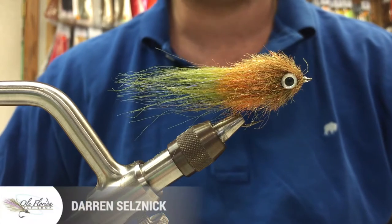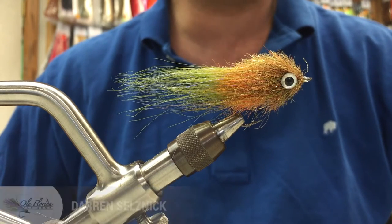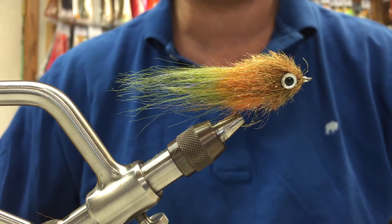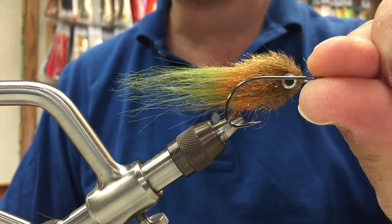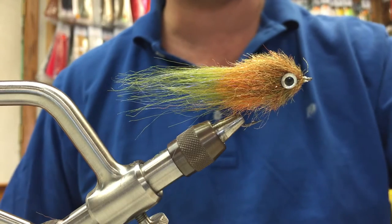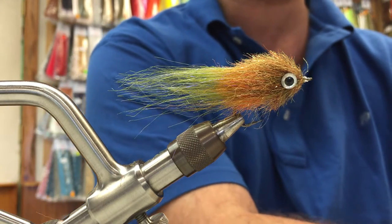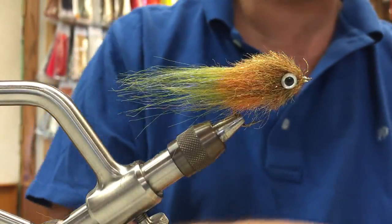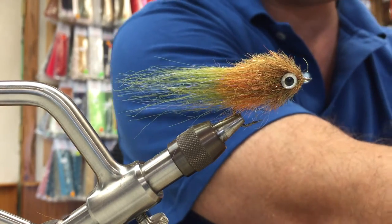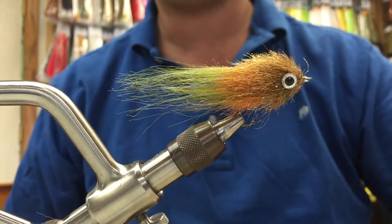Today for our tying lesson we're going to tie the Brushy Bait Fish — really easy tie. It really consists of two materials: a hook and some eyes. The materials we're going to use are a Gamakatsu B10S hook, .006 mono thread, an EP Crafter Brush for the tail in medium olive and orange, and the EP Minnow Head Brush in the Everglades color.